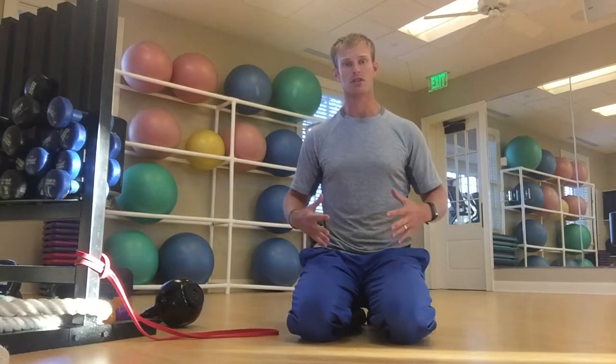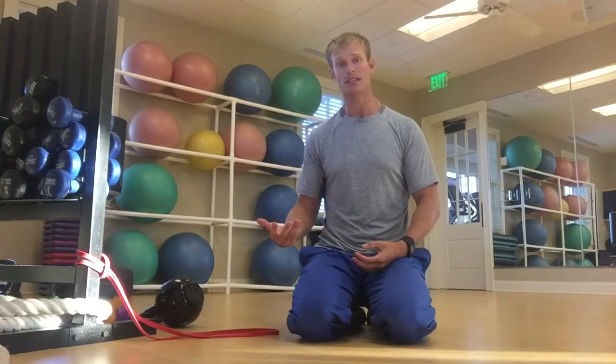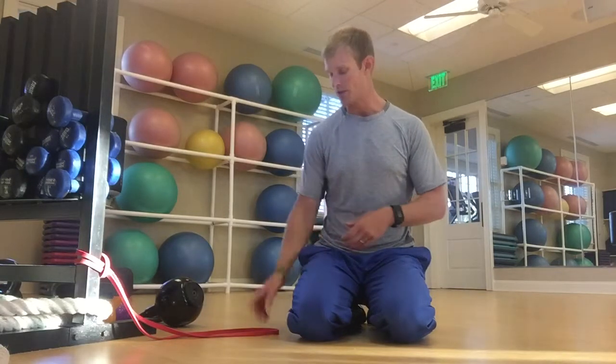Today we want to hit on a very important piece that I think is sometimes overlooked, but everybody wants to build more and more power to hit it further. One of the most important things we need to do is address sometimes a weak link or something that's preventing that — and we're going to be looking at the core. This segment is going to hit the upper and lower and keep those two connected, so if abs, obliques, and back aren't where they need to be, you're not going to be able to embrace that power and really tear through.